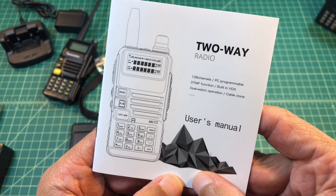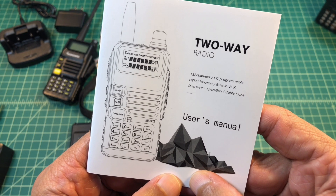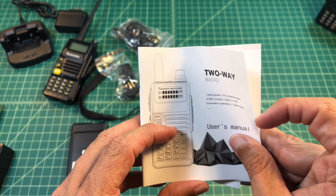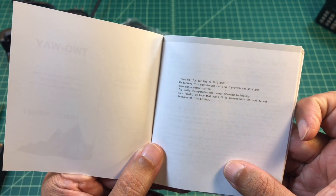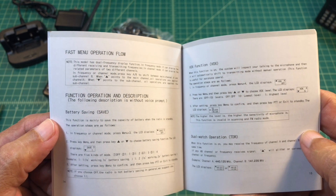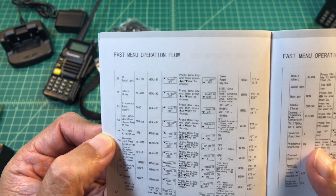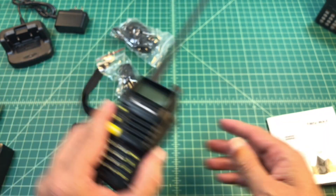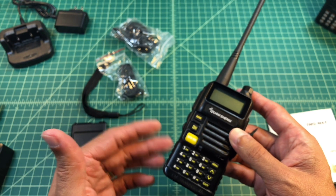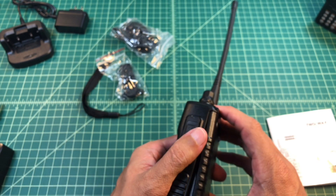Taking a look at the user manual, you can see it has 128 channels. It's PC programmable if you want to download some pretty bad software. It has DTMF function, built-in VOX, dual watch operation, and it's cable clonable. You're going to need x-ray vision — or at least reading glasses — to read this manual. When you go through it, this radio operates almost exactly like a Baofeng. You go to frequency mode, type in your frequency, set a PL tone, set your offset, pick a channel to save it in, and then save. Pretty simple stuff if you're used to programming Baofeng radios.